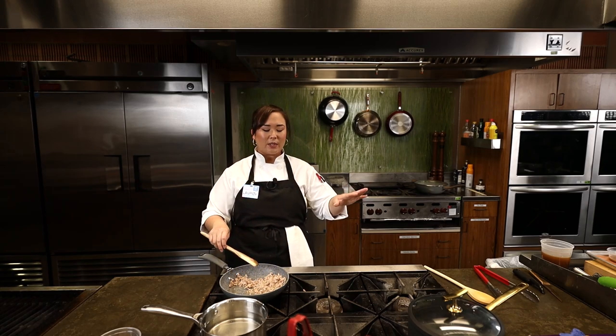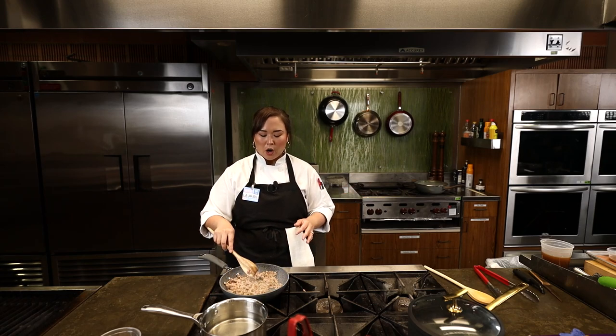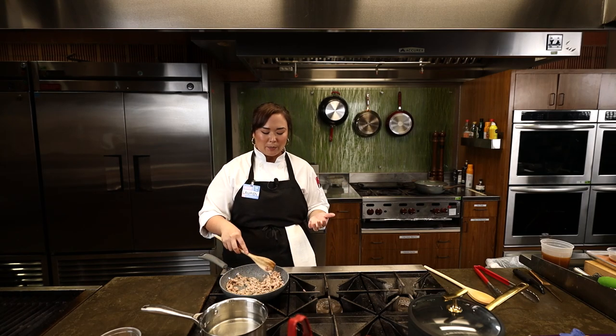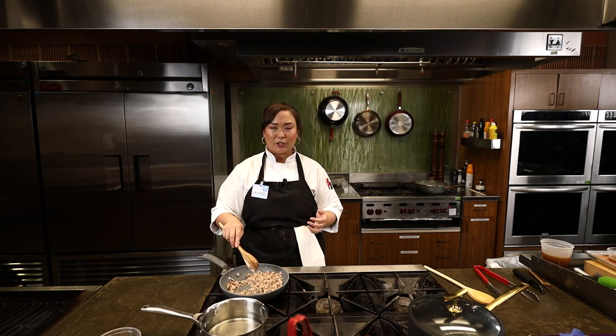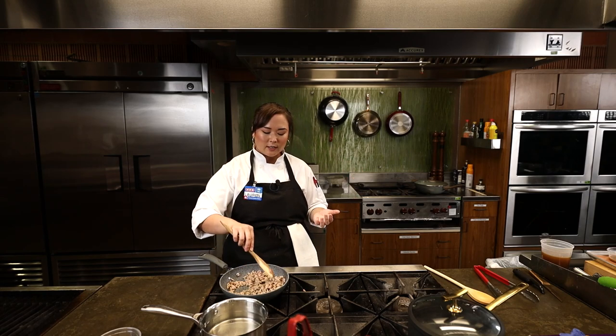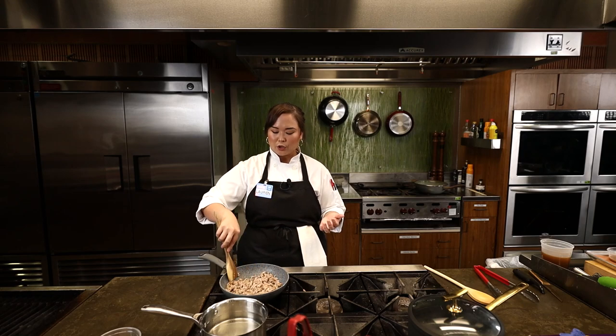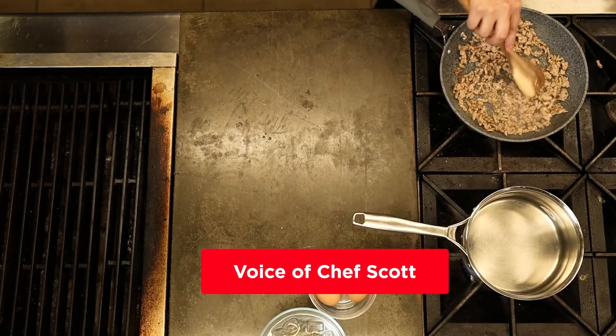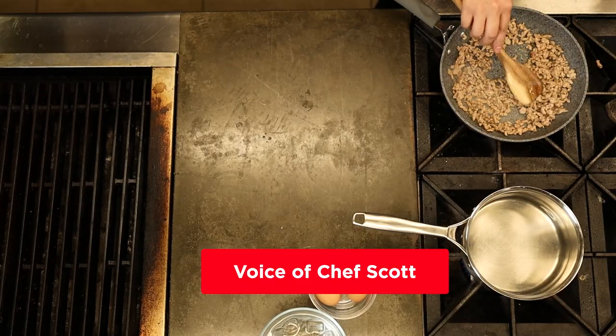Lay it all out and you guys can have a family night where everybody kind of grills their own meat and builds their own spring roll. It's super fun and really interactive, which is something I really love about Asian cuisine. A lot of these recipes are very social — there's such a big social aspect to a lot of Asian cooking. It's not just about eating, but getting with your family and friends and having a big interactive meal together.